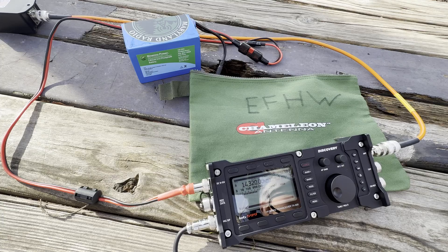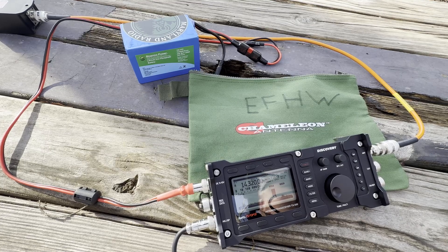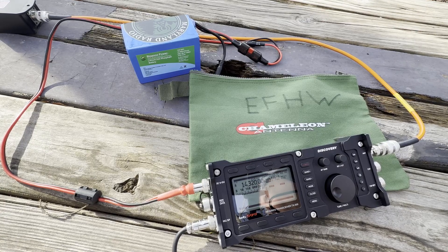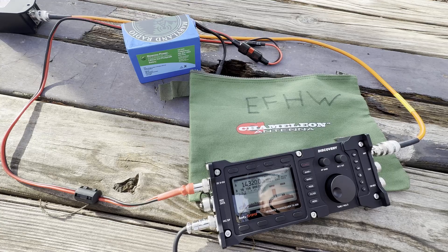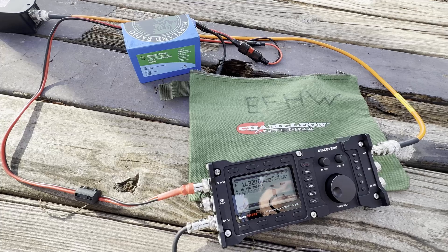Whiskey 3 Golf Tango Radio calling CQ Parks on the Air. Contacted Kilo Alpha 4 Tango Lima Charlie — 5-9 in North Carolina, 5-9 back. I'm coming to them at 5 watts on a Chameleon NFED half-wave wire hanging up in the woods. They confirmed good signal and good audio on the Chameleon. 73 and Merry Christmas.